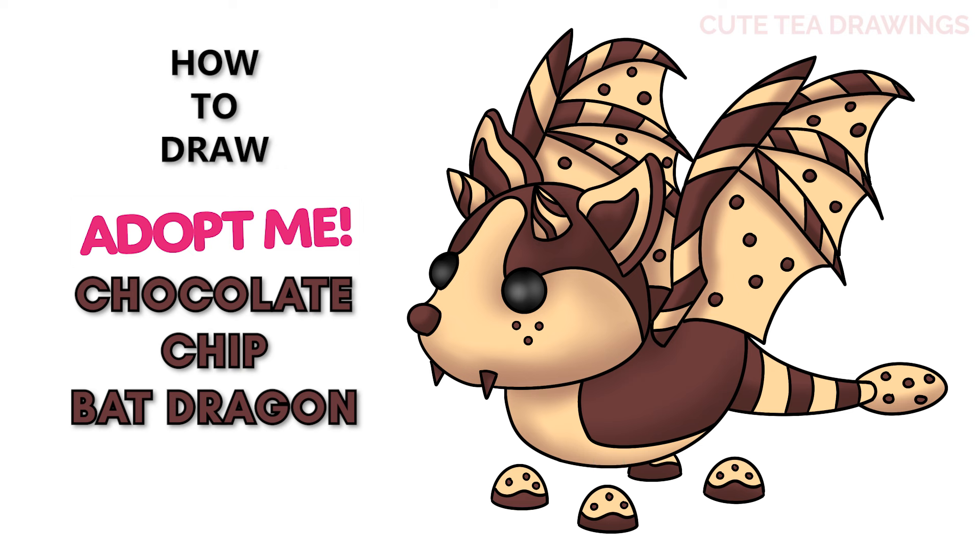Hey guys, welcome to Cute Tea Drawings. Today I'll be drawing the chocolate chip bat dragon from Roblox Adopt Me. I'll be drawing on my tablet but you can also follow along on paper. Please remember to like and subscribe. Okay, now let's get started.